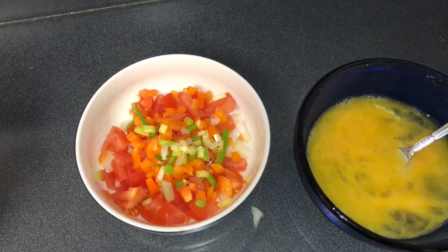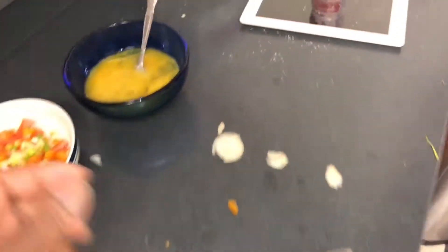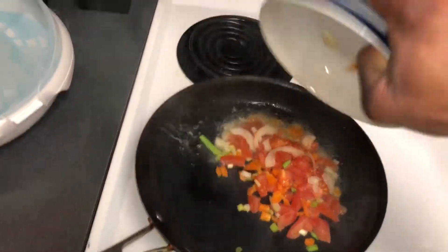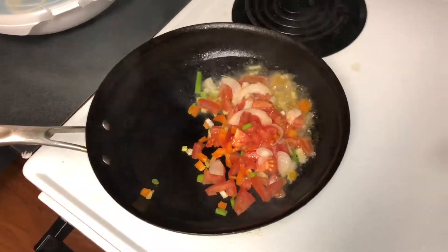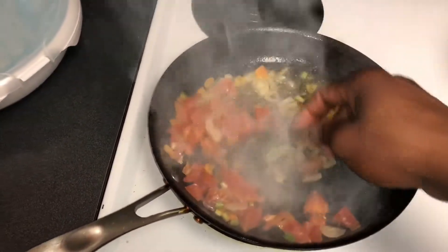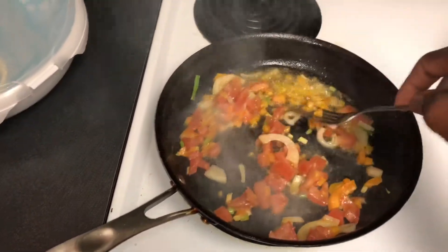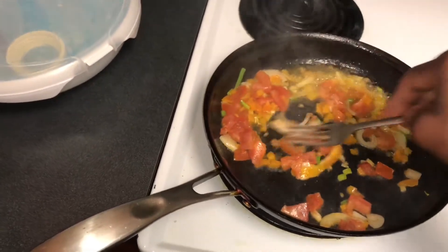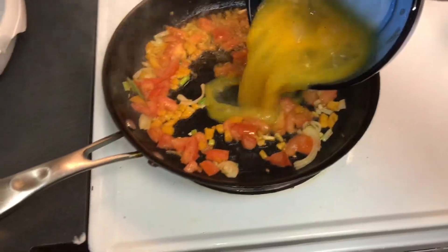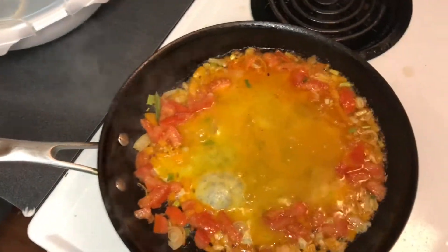We got the vegetables and the egg. Before I start, I already have the pot on the stove where I'm gonna fry the vegetables. So now I'm gonna pour it inside the pot. Make sure that the oil is hot before you pour the vegetables in. Make sure you have the stove on a low heat so it doesn't burn the vegetables. And there we go — I'm gonna put the egg inside and mix it up with the vegetables.